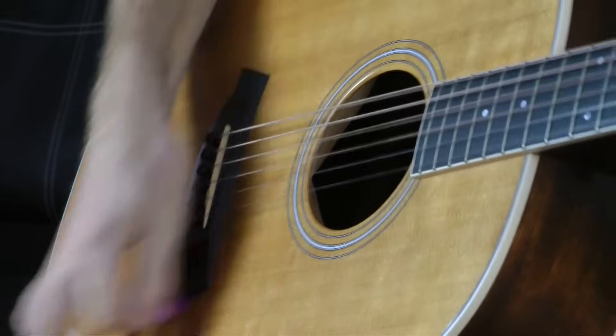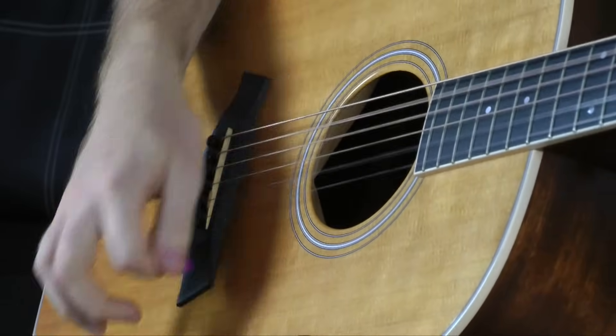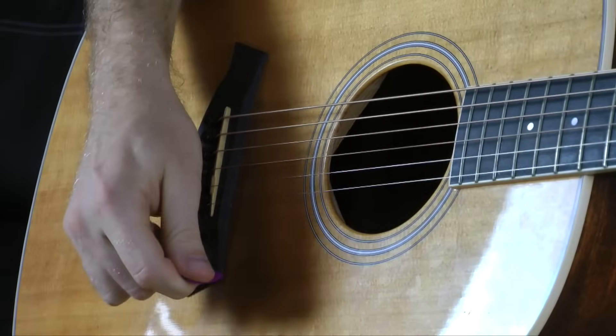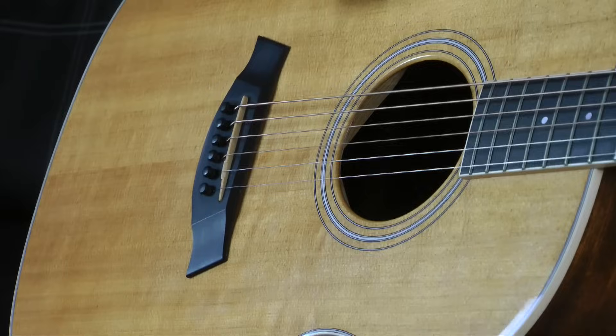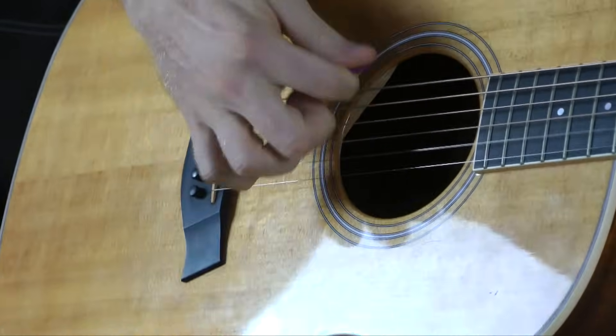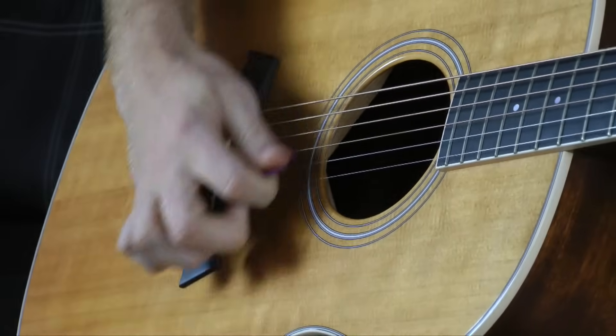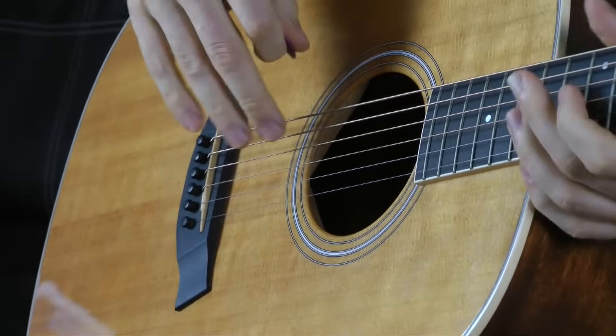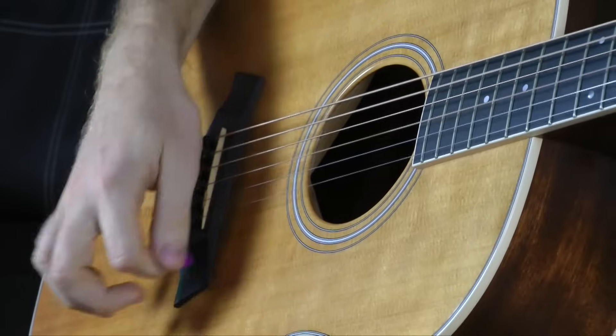Palm muting really helps tighten up the stroke of your hand. There are a lot of inefficiencies when you first start playing guitar, and a lot of them are from strumming. When going down and up on a regular G chord, a lot of people start out like this — every time you go down, you're way down past the strings, and there's a lot of space between the high E string and where you have to come back up. That doesn't sound great; you're not getting a good dynamic.